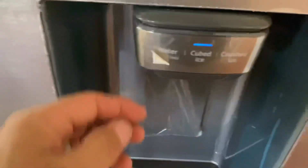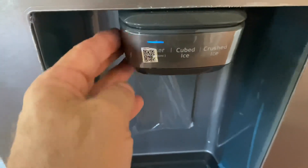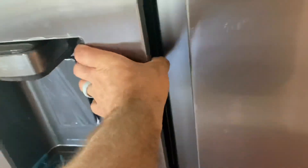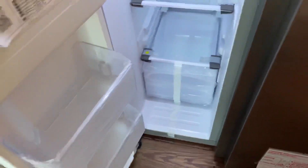The ice maker and water dispenser is really slender. There's more space in the freezer because the ice maker is in the door, which leaves you more space in the freezer. So these are a few things that really turned us on.